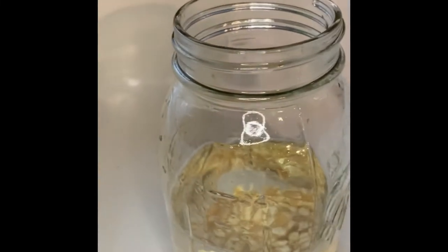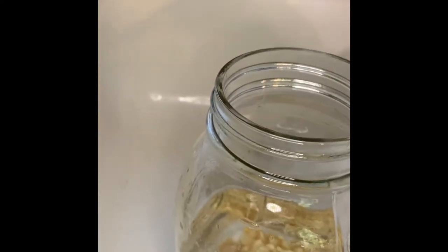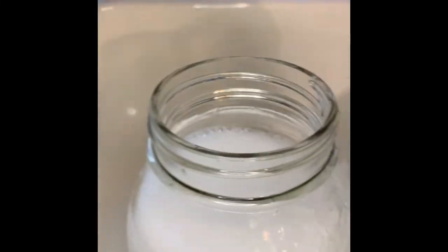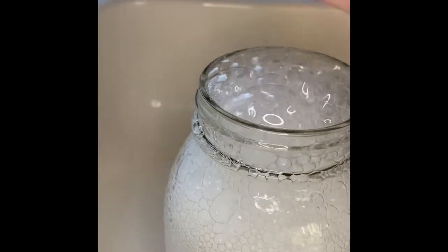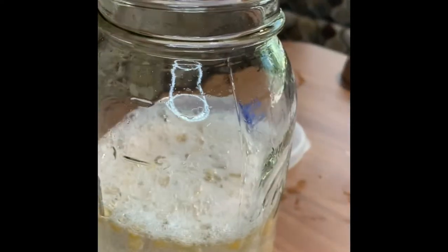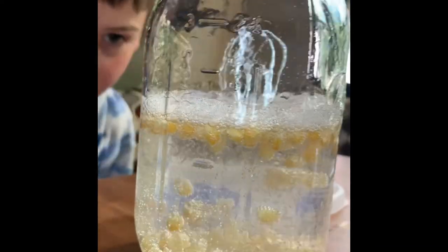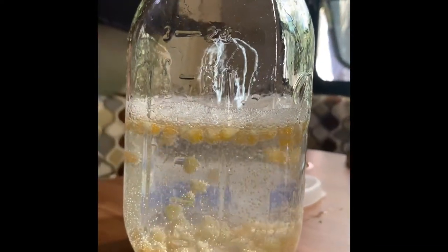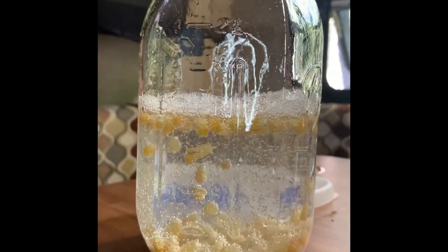Sometimes it does a giant explosion, so we don't want that to happen all over our table because we're in our camper today. So we added our vinegar — here comes some chemical reactions! Anybody have any guesses what gas is being released? The popcorn comes all the way to the top and it comes back down and swirls. Now it's coming down — wait for it — and then it comes back up. Our popcorn is dancing! Up and down, up and down.